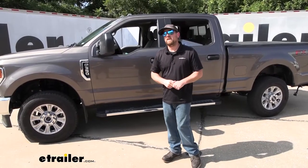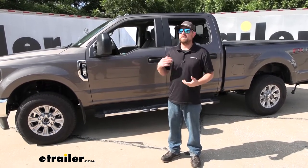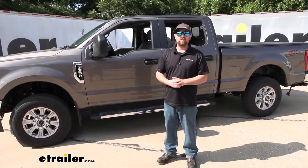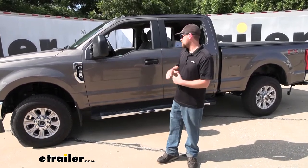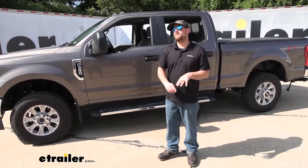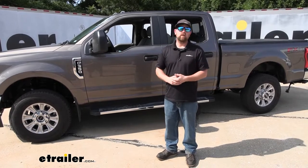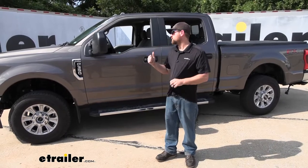Usually what we like to do is get a bunch of weight — we've got a big water tank — and put it in the bed of the truck so we can get some weight over the axle and really test out those airbags. Today though, that is full of stuff, so we're going to do the next best thing, which is just drive around with the airbags on, unloaded, because I do feel like that's important. You're not always going to be towing. Some people say the bags affect the ride when you're unloaded, others say it doesn't, and every truck's just a little bit different.